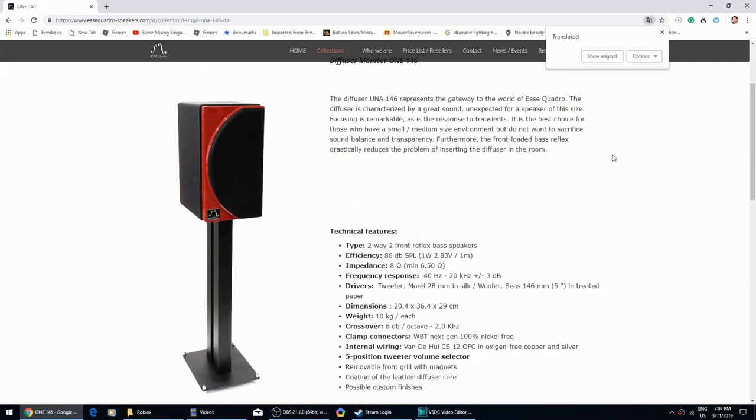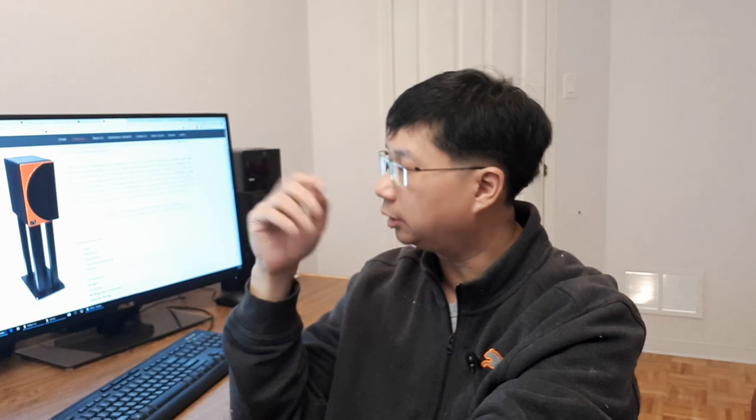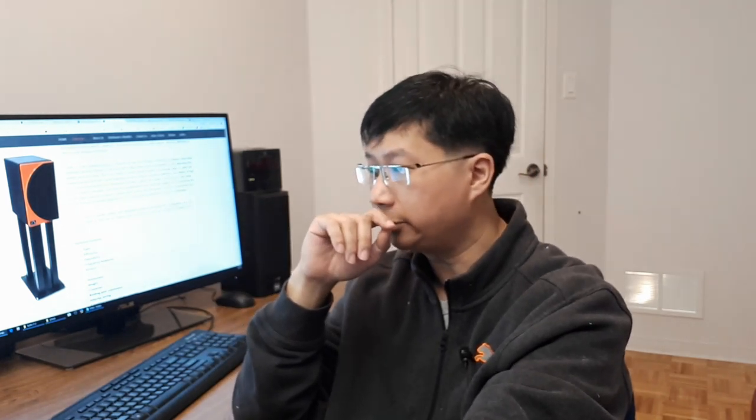A while ago, Yuri reached out asking if I'd be interested in taking a look at their speakers. This is an Italian company called SS Quattro — I don't know how to pronounce it, I speak French but not Italian. I took a look and said sure, for three reasons. Number one, I like to help people out. In the past, manufacturers had to take expensive ads in magazines, but these days with YouTube anyone can do it, and it's good for the consumer because more competition means more choices.